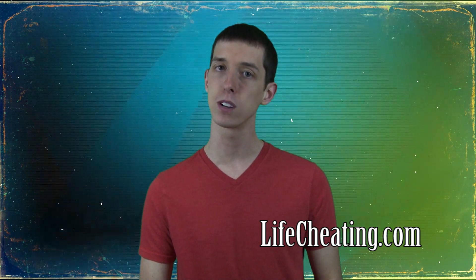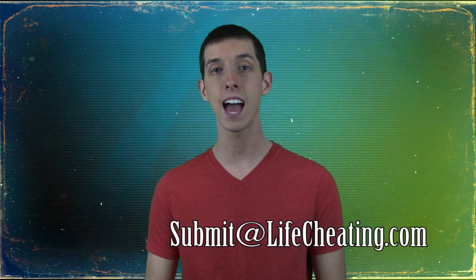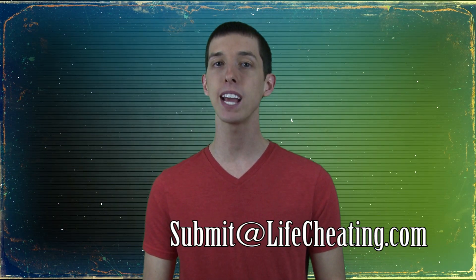That's it for this week. Be sure to visit LifeCheating.com for hundreds more tips and tricks. Follow us on Twitter at LifeCheating, and if you have a favorite tip, send it to us at Submit@LifeCheating.com. Be sure to tune in next week as we talk board games and show you how you can steal Baltic Avenue using only a battleship and a shoe.